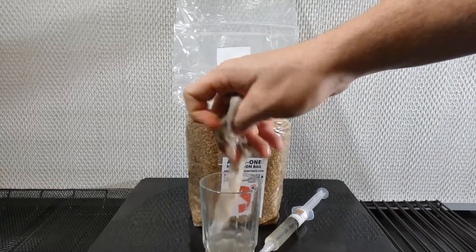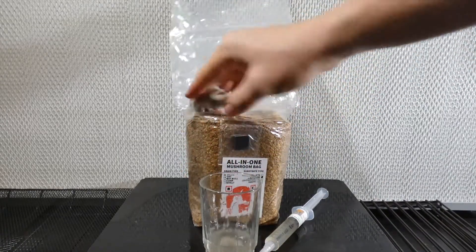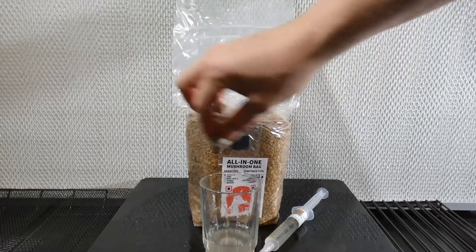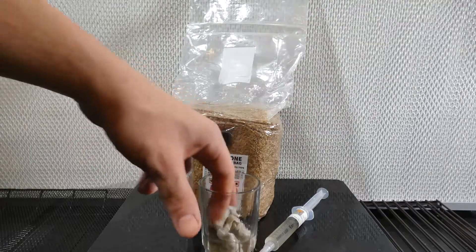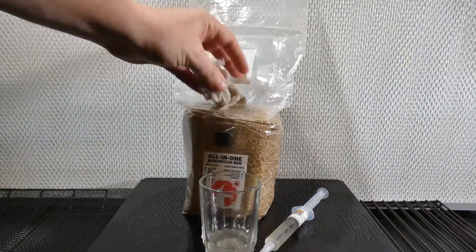Next, wipe down the area of the bag you'll be injecting. For this video, I'm working on it backwards to make it easier to see. Normally, your work area should be facing the direction of clean air. Remember that it's always better to be too wet than too dry.